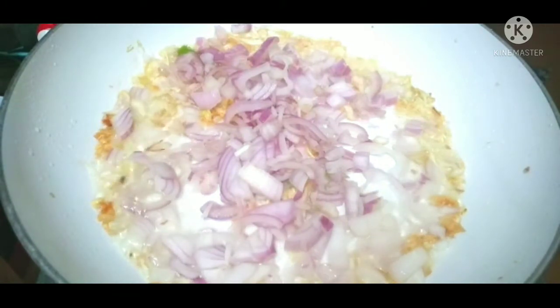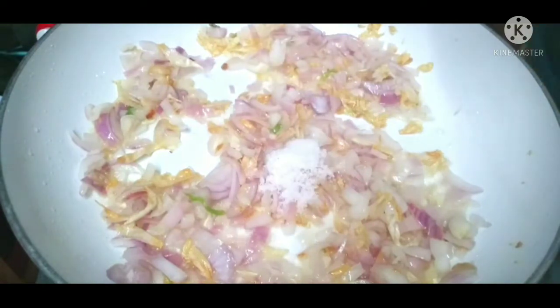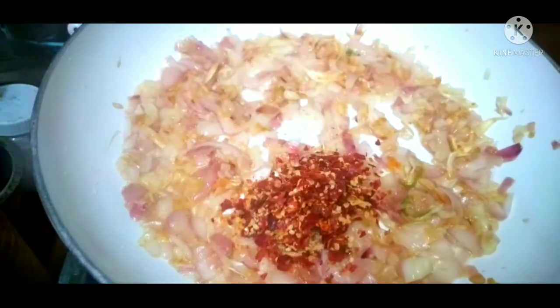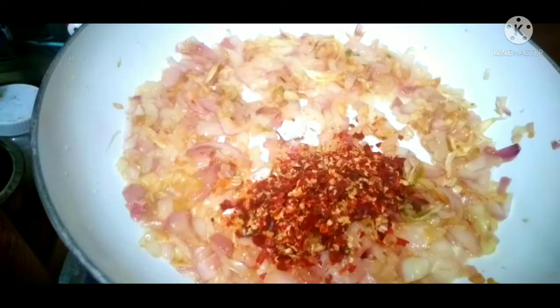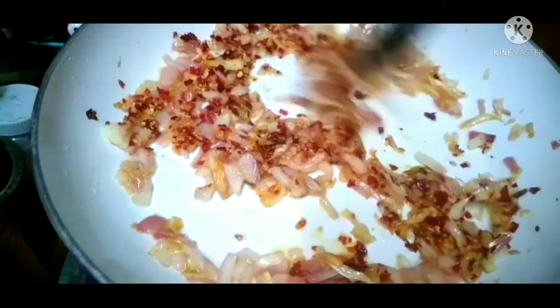We are going to cook it. We will make the same color as we are doing this. We will cook it with 1 teaspoon. If there is a brand here, I am going to check it out and crush my brand.